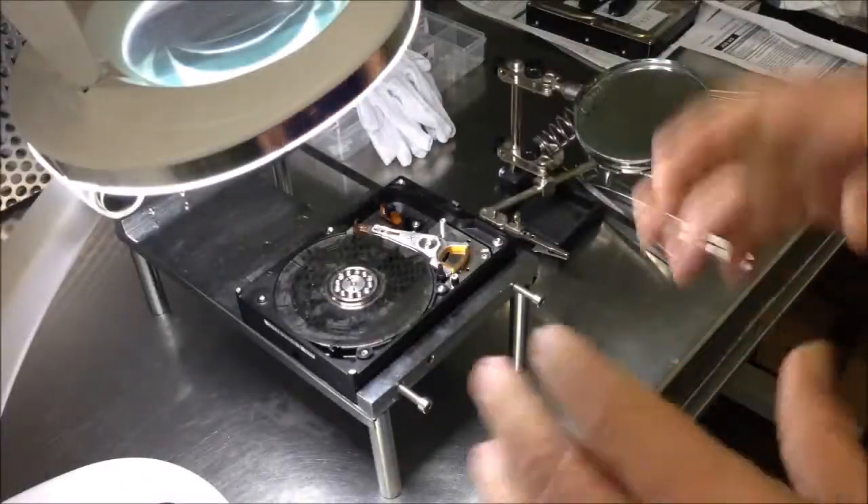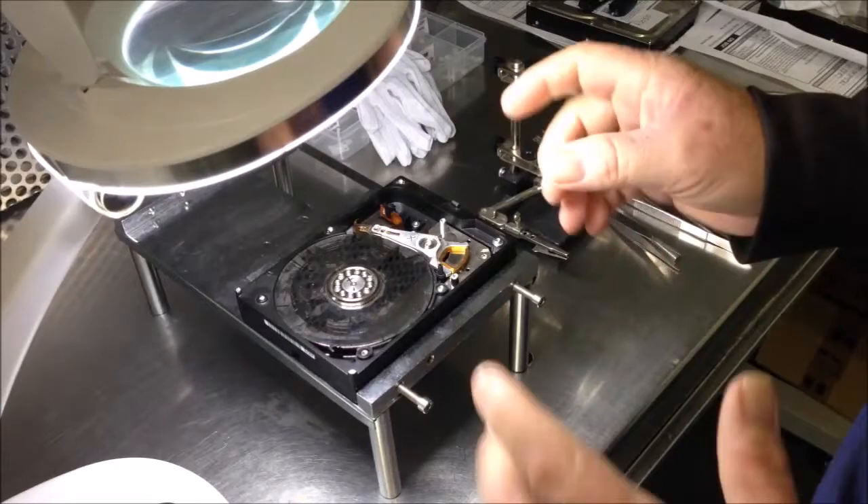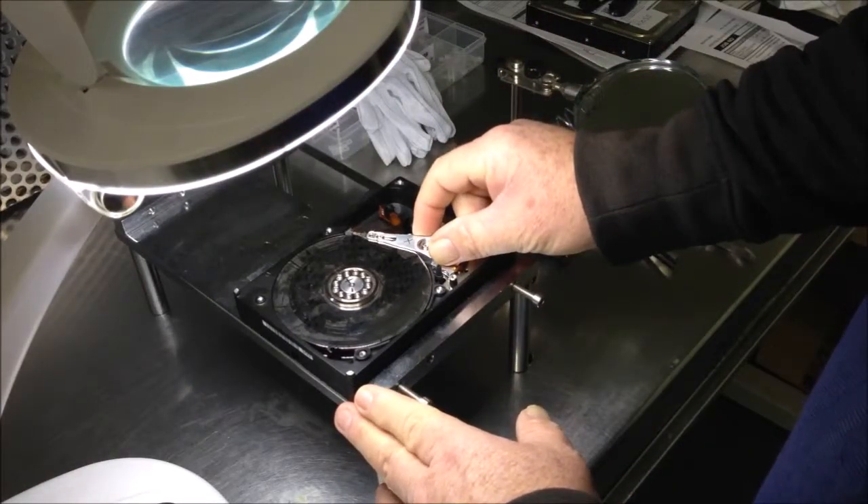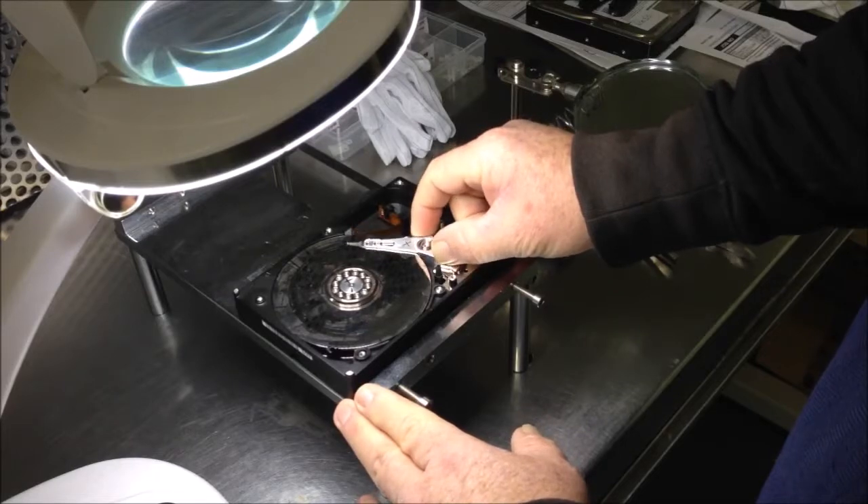So if your portable hard drive or the hard drive in your computer is making that noise, chances are this is what's going to be causing it — the read head is going to be doing this.